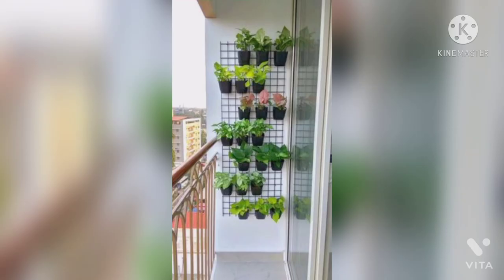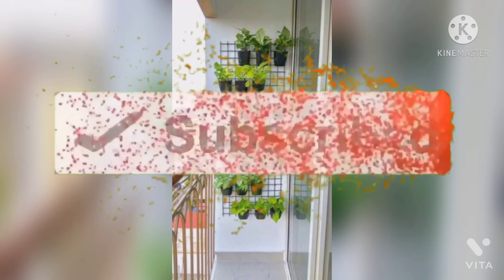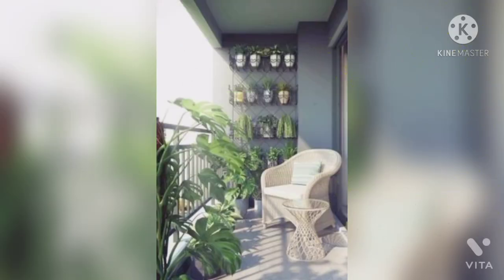If you are a beginner gardener and want to set up a balcony garden, it is quite easy to start with easy-to-grow plants that can be placed on the vertical space on the wall. Placing the plants on the vertical garden space will also help you to monitor and care for them easily.